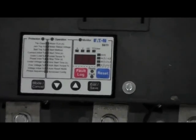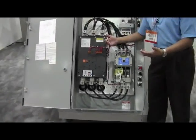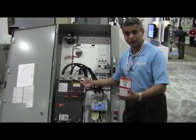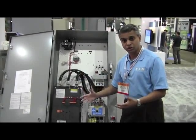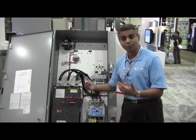It has extensive monitoring and protection functionality including power monitoring. From a protection standpoint, you have features like jam, stall, over-current, under-current, over-voltage, under-voltage, and so on. But the key control feature of this product is the pump algorithm.